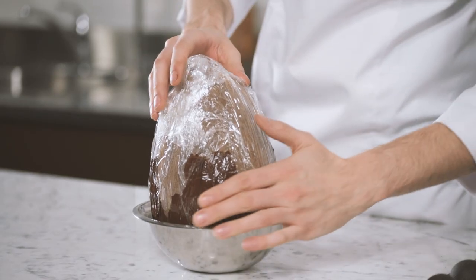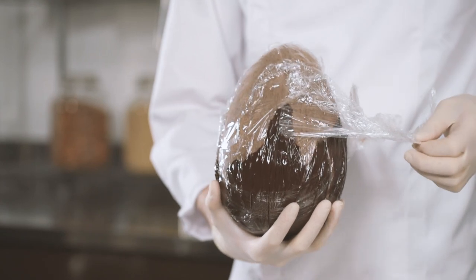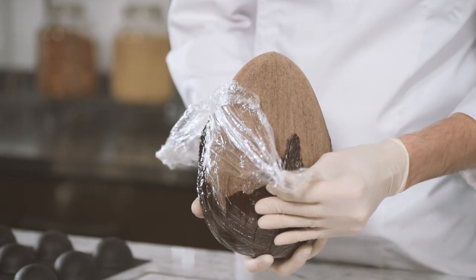Place it into a recipient to ensure that the egg does not move. Place the egg into the refrigerator for 20 minutes. After 20 minutes, carefully remove the plastic film from the egg and make sure to preserve the scratch texture at the top of the egg.